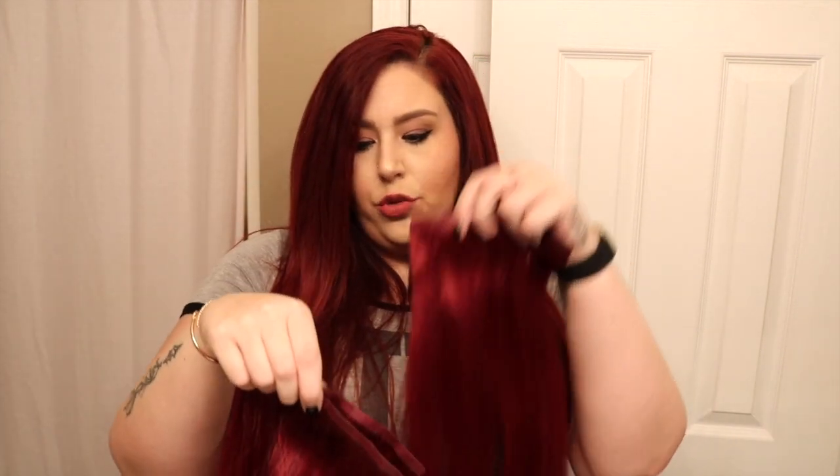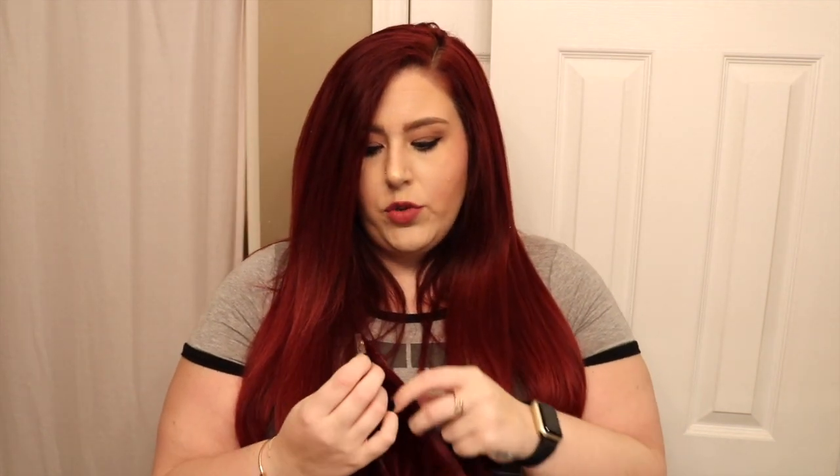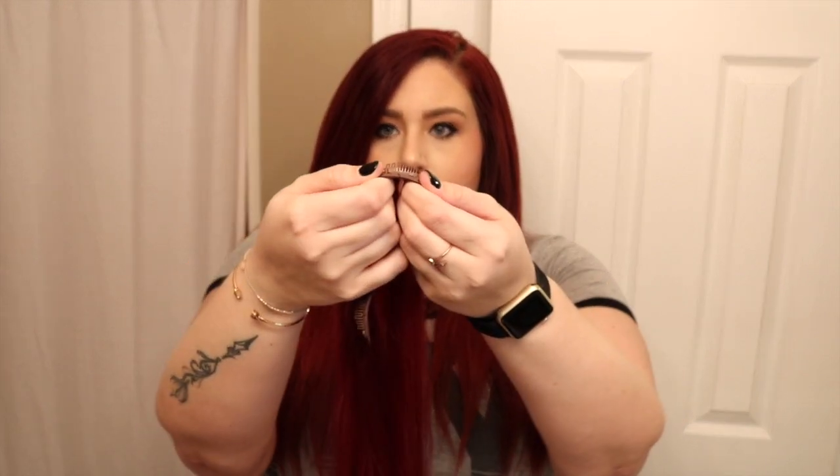Let's open these up — there's a little twist tie, we'll just slide that off. I'm going to separate my wefts. These are all of my two-clip wefts, so we'll put those aside because those are the last things we're going to install. Then we're going to pull out the three-clip, four-clip, and five-clip. You're going to start with your three-clip weft. To open the clips, you just snap them — that's closed, that's open.